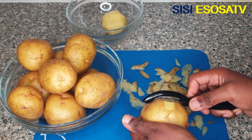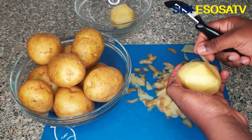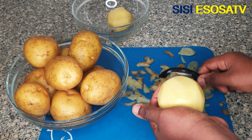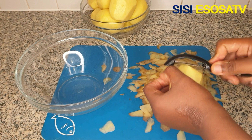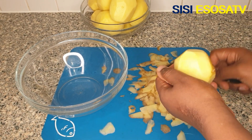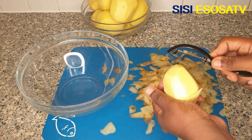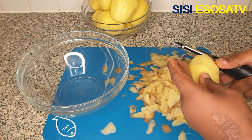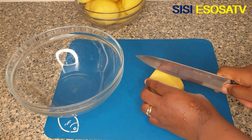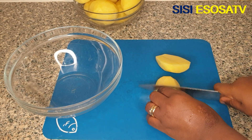If this is your first time coming across my channel, please hit the follow button, hit the subscribe button, subscribe to my channel, follow me on Facebook, like, comment and share my videos — so that when I next upload another video you will be the first to be notified. Next I'll dice my potatoes into huge chunks.